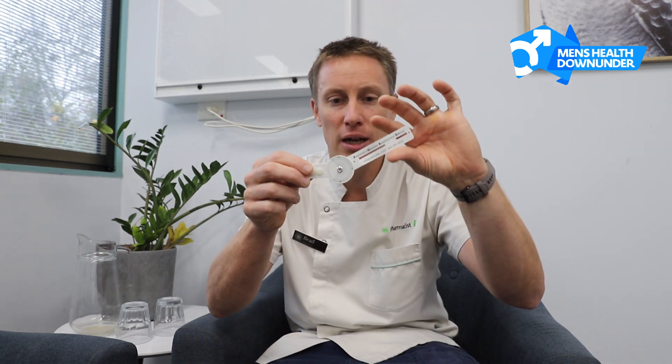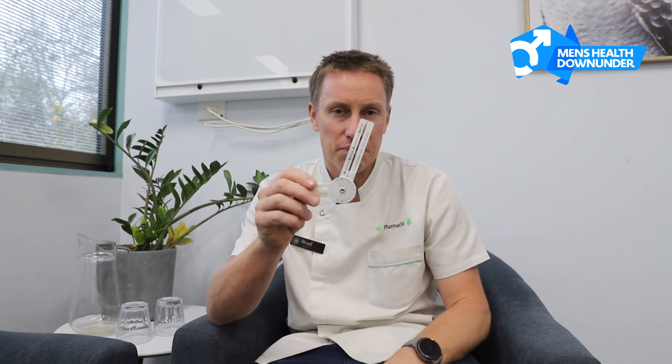And that makes it a lot easier for them to understand what's going on. Better than that, as time goes on and you're managing the condition with traction, medication, a pump, or focus shockwave therapy, you can continue to measure the improvement. It's one thing to look at a picture and say it's getting a bit better, but it's another to say it's gone from 60 degrees back to 30 or 20 degrees.